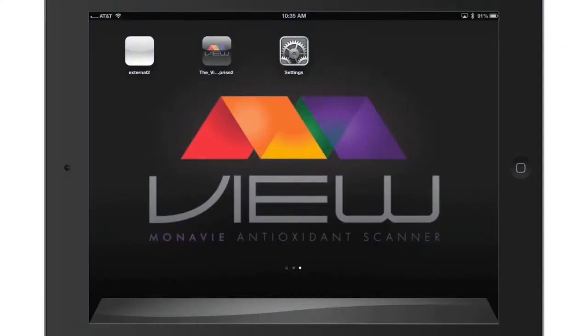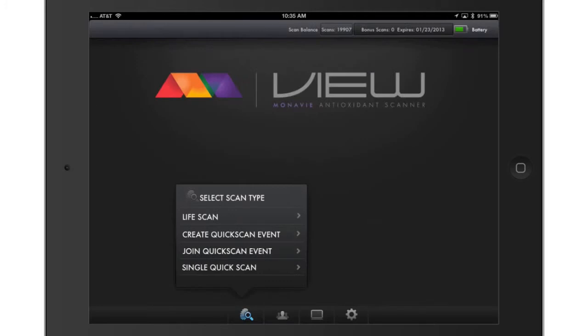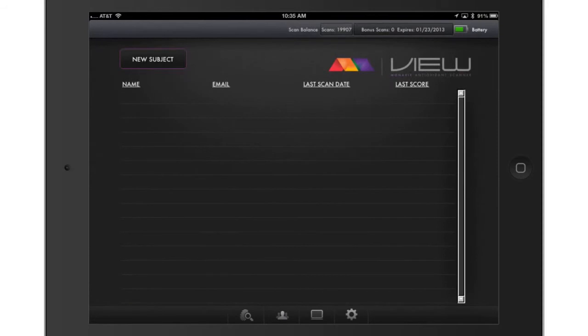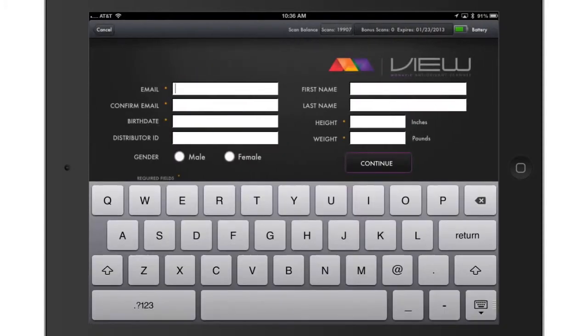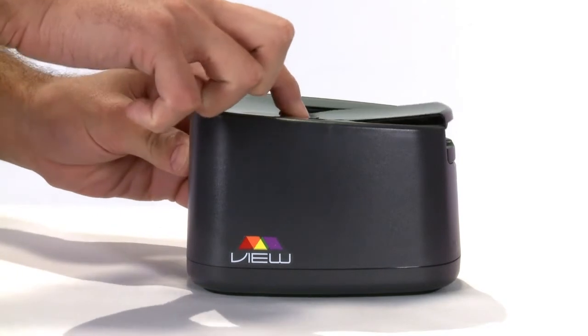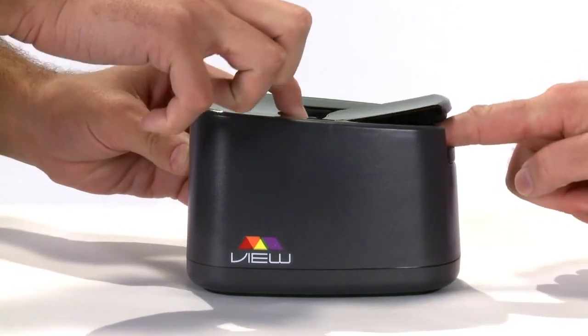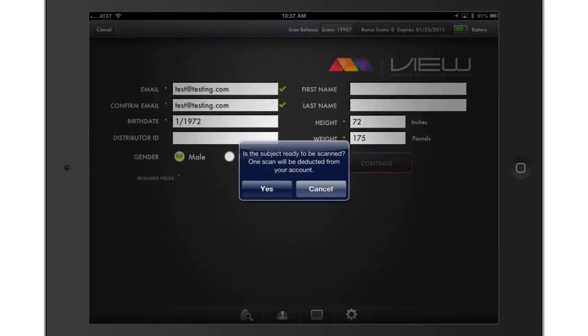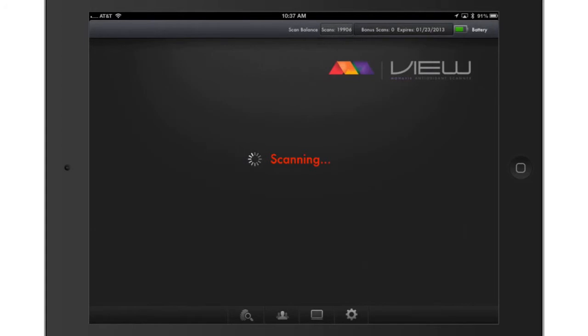To complete a LifeScore scan, open the View app and select the LifeScore scan option from the menu. If you are scanning a new person, click on New Subject and enter all the information on the screen, then click the Continue button. Once all the fields are complete, have the person place their right-hand index finger in the scanner. Select Yes or Cancel on the message box — note that one scan will be deducted from your account.